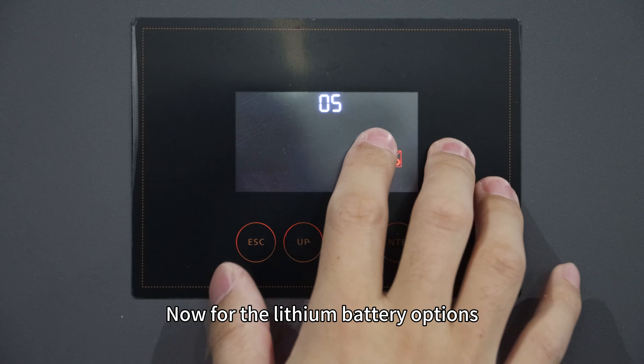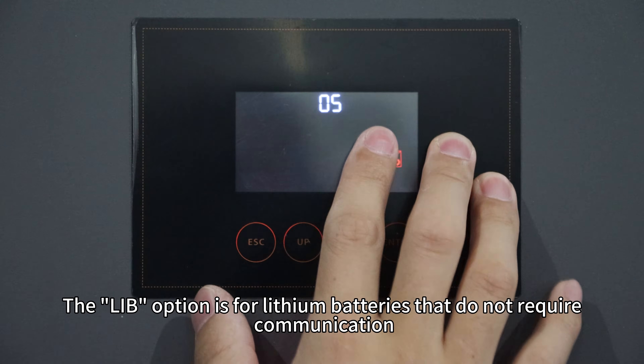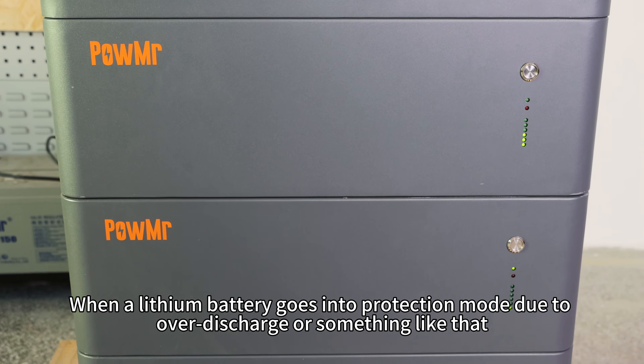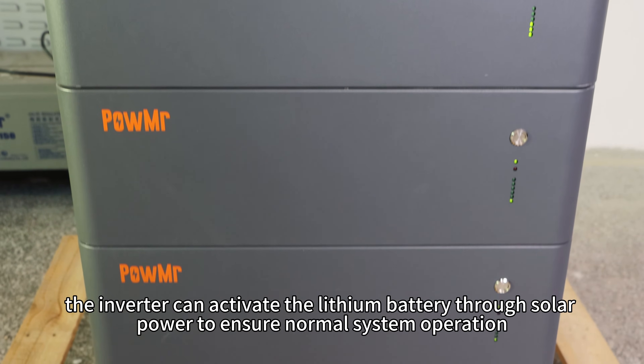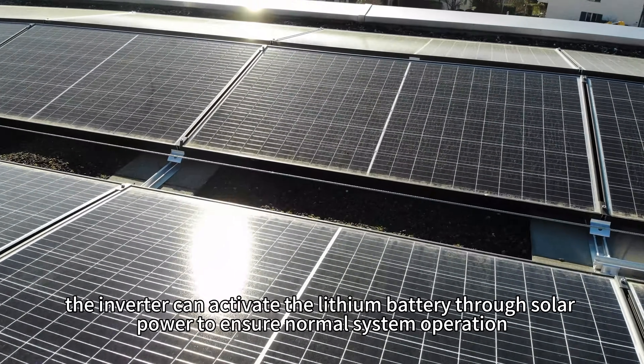Now for the lithium battery options. The LIB option is for lithium batteries that do not require communication. When a lithium battery goes into protection mode due to over-discharge or similar, the inverter can activate the lithium battery through solar power to ensure normal system operation.